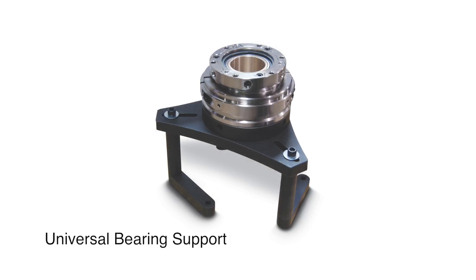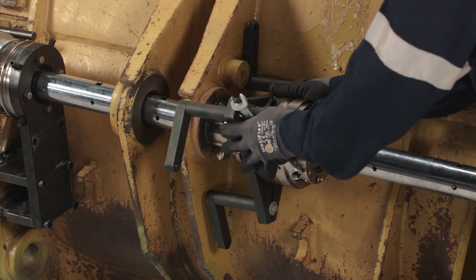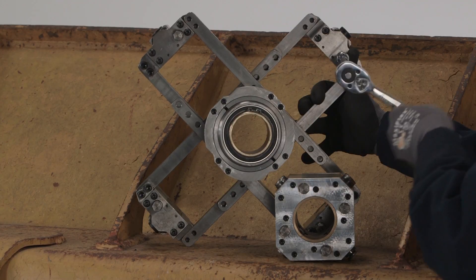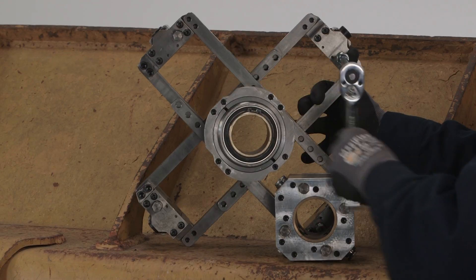For increased flexibility and rigidity, optional universal bearing supports and intermediate supports are available. The intermediate supports are equipped with front-facing adjustment, providing quick and convenient actuation of the extension feet.